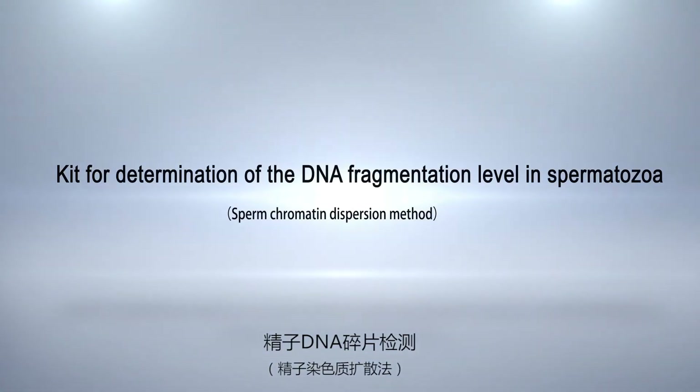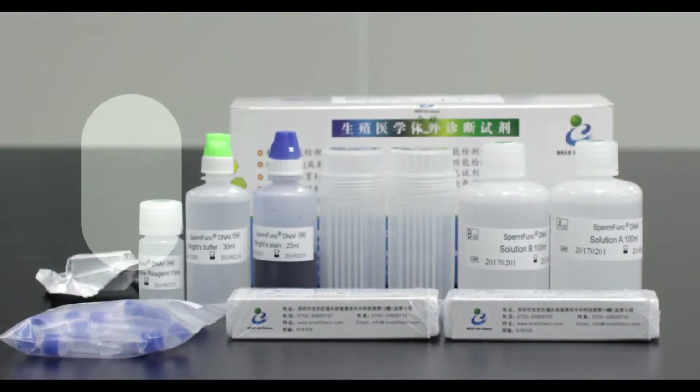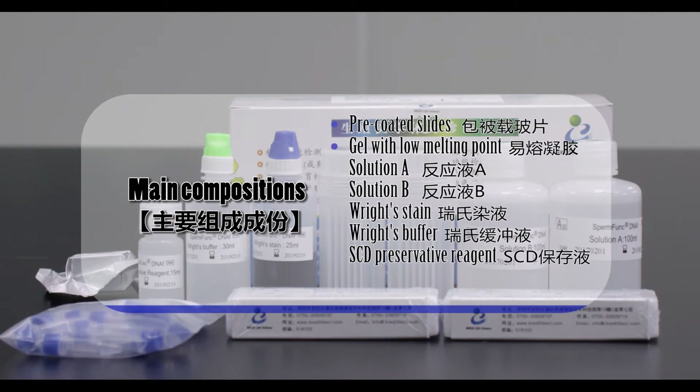Kit for Determination of the DNA Fragmentation Level in Spermatozoa — Sperm Chromatin Dispersion Method. Main compositions include: pre-coated slides, gel with low melting point, Solution A, Solution B, Right Stain, Right Buffer, SCD Preservative Reagent.